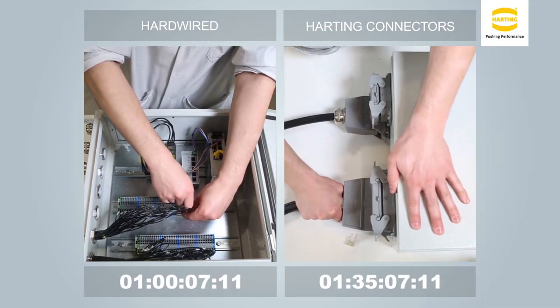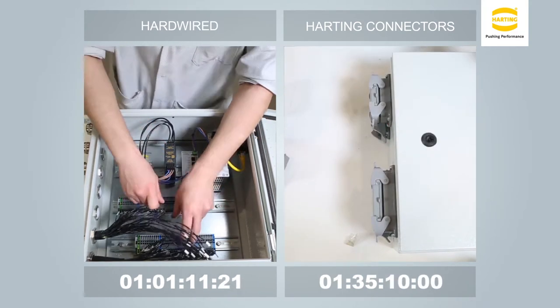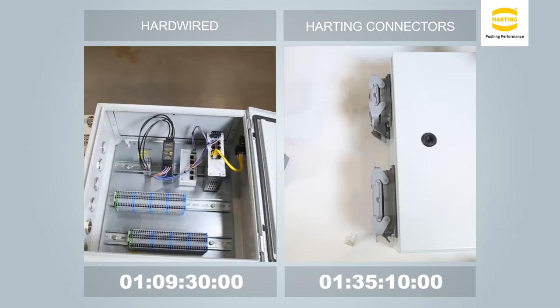During disassembly of the hardwired scenario on the left, all discrete wires must be carefully removed from the terminal blocks, compared to simply unmating the connectors. For a simple enclosure such as this one, your hardwired system requires 9 minutes and 30 seconds to disassemble, compared to the 10 seconds needed to disconnect two connectors.